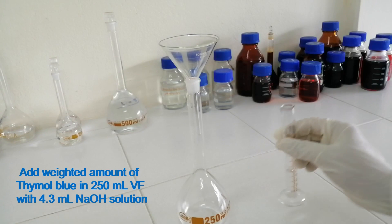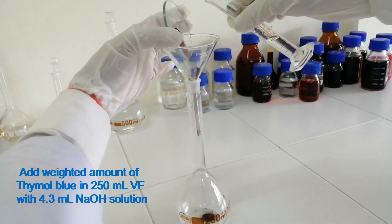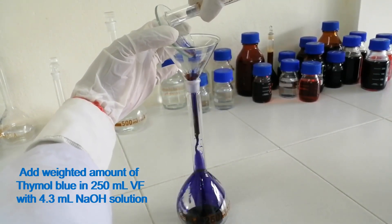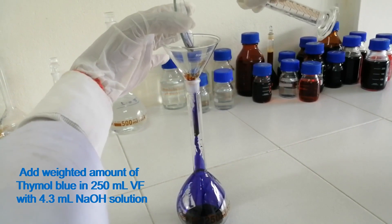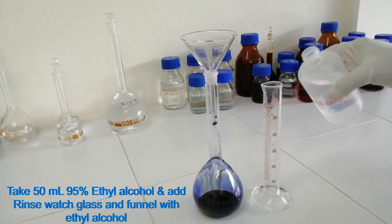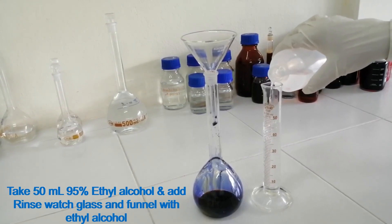Add the weighed amount of thymol blue in a 250 ml volumetric flask with 4.3 ml sodium hydroxide solution. Take 50 ml of 95% ethyl alcohol and rinse the wash glass and funnel with ethyl alcohol.